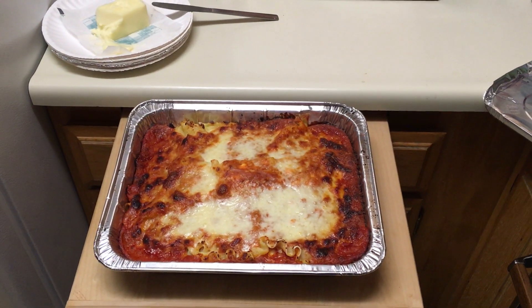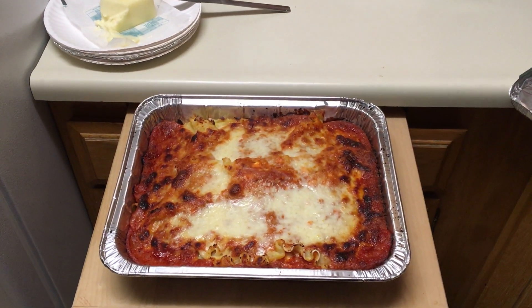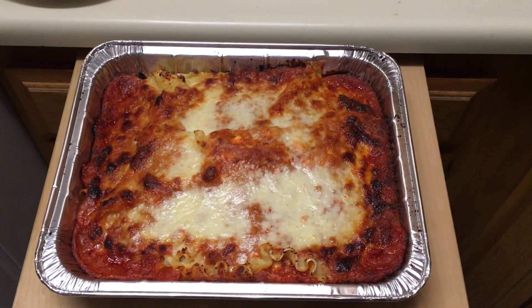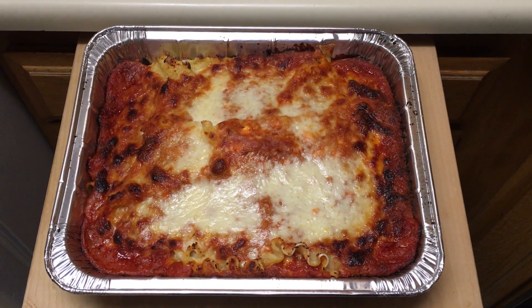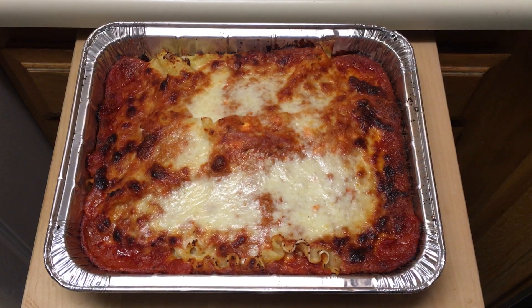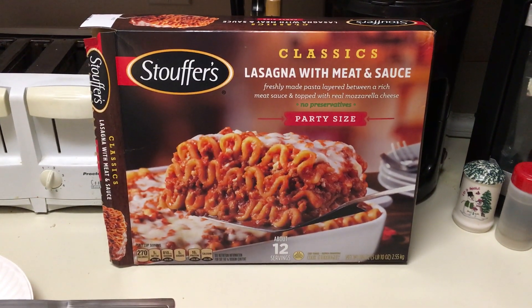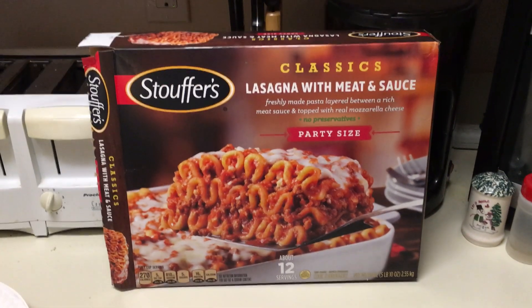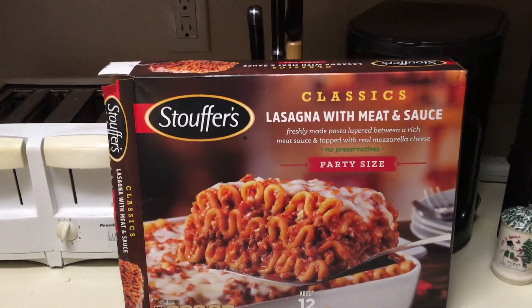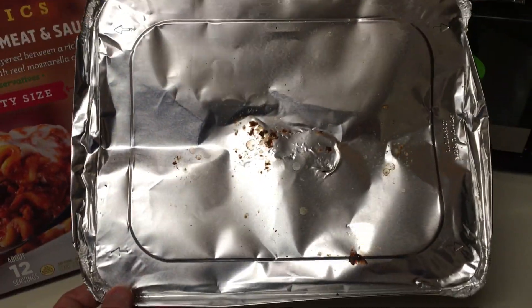Hey world! I just wanted to make a video about something pretty cool — this lasagna right here. It's really easy to make. All you do is preheat the oven to 400 degrees, cook it for an hour and 40 minutes, and just the last minute you take the aluminum foil off covering it.